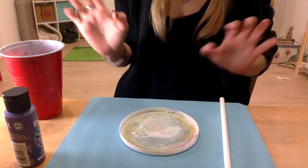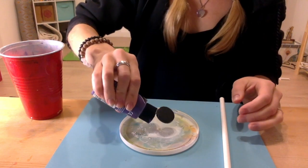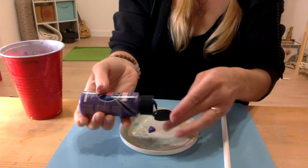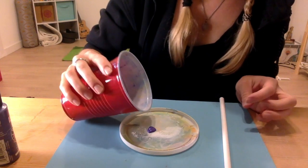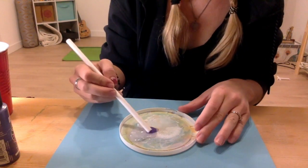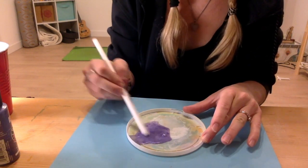So first, let's focus on mixing up the paint. You're going to take your paint, place it on your tray, and then you want it to be really watery and runny. So you're going to pour a little bit of water on top. And you can just mix it up with your straw, or if you have a paintbrush on hand that you want to mix it with, you can do that as well.